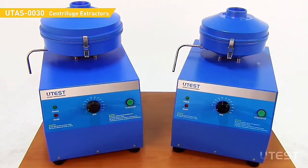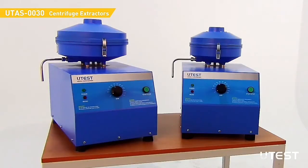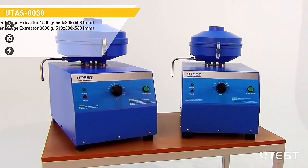UTEST UTAS0030 centrifuge extractors are used for the determination of soluble binder percentage in bituminous mixtures. There are two models of capacities: 1500 grams and 3000 grams.